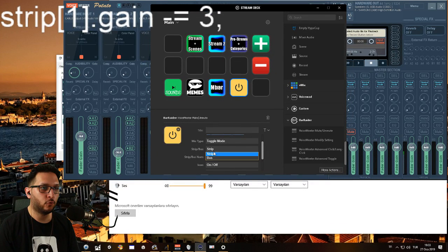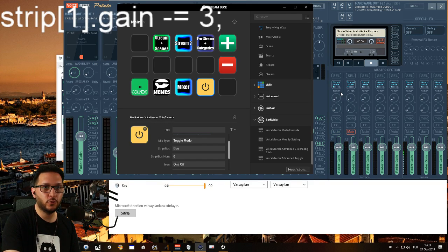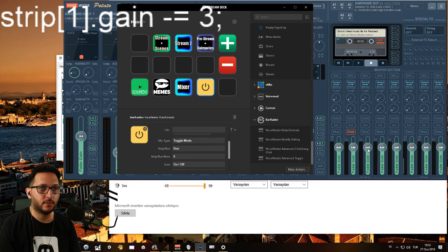If you make it for Bus, Bus zero is your A1. So whatever you chose as an output on A1 — I have Bus zero set here, this is A1 — I press it, mute it, press it, unmute it, mute it, unmute it. So you can also block entire buses.